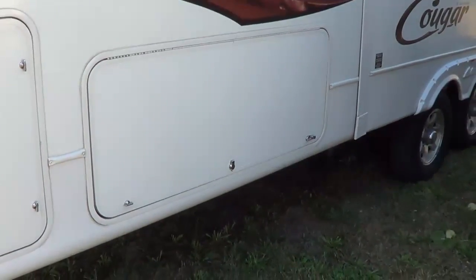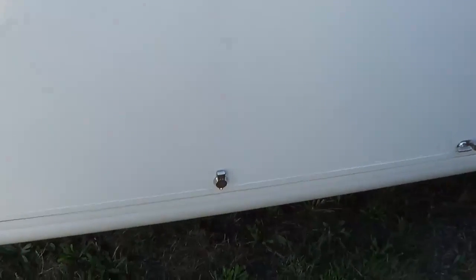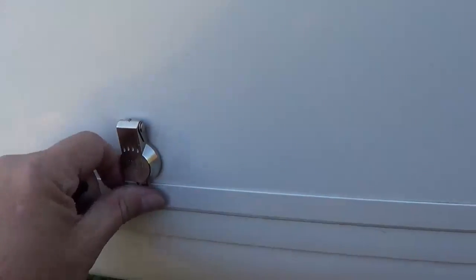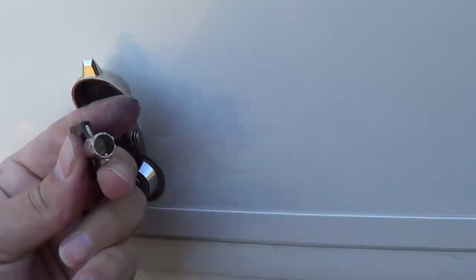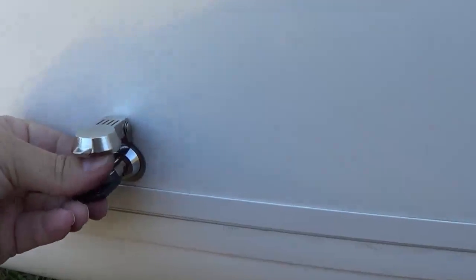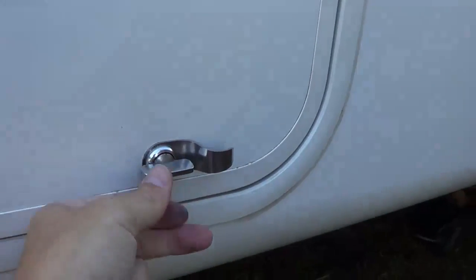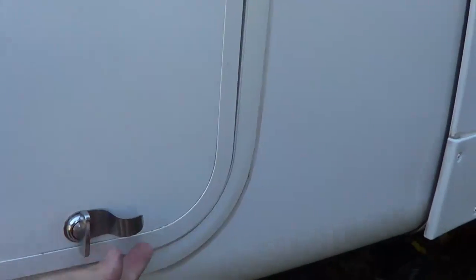There we go — all installed in the storage bay. A really quick and simple mod that will increase the security. I like the little weather cover on there, and you've got the round key that no one else has, which makes it nice. I also put the thumb grip on this side to make it easy when you're opening it — gives you something to grab onto. And we reused the cam lock from the old one. I'm really happy with that.